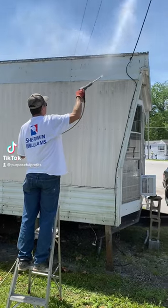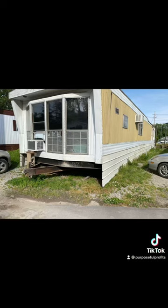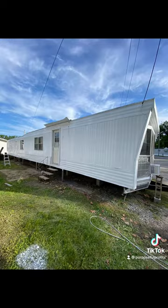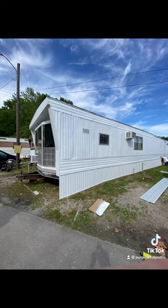We're renovating this old mobile home. First thing we got to do is pull off the old metal skirting on the bottom right of the mobile home, as you can see. Then we are power washing, painting it white, and then installing white vinyl skirting that looks a lot better than the metal.